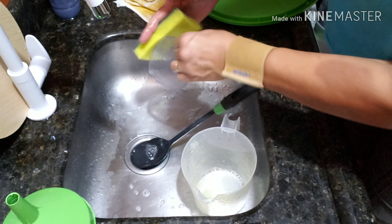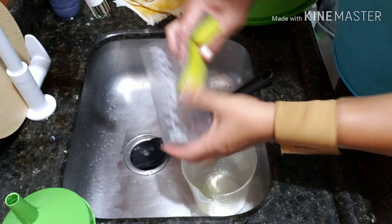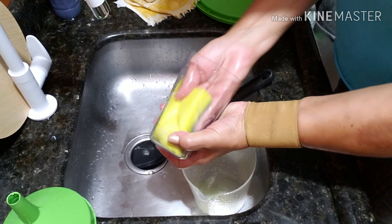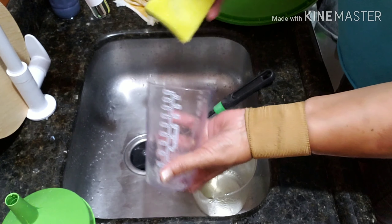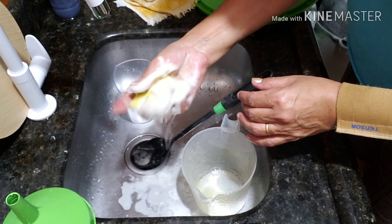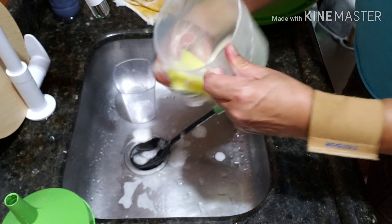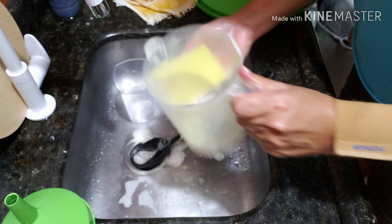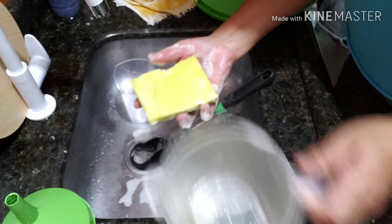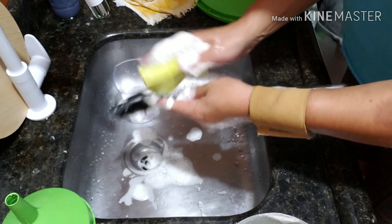E está calor aqui. Então se estivesse frio, estaria muito mais grossa. Deixa eu pegar uma outra vasilhinha e vou botar bem pertinho pra que vocês vejam. Olha. A consistência, gente. Olha isso aqui. Incrível. O cheirinho de laranja está muito bom.